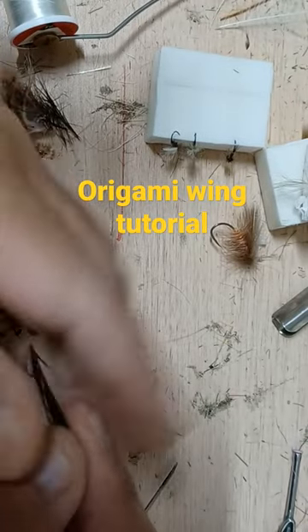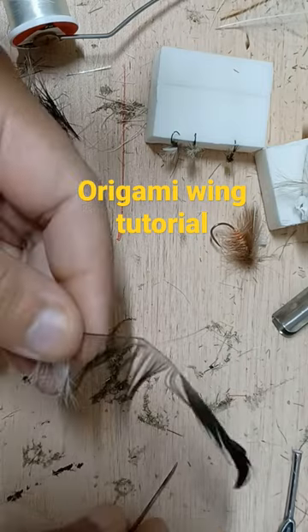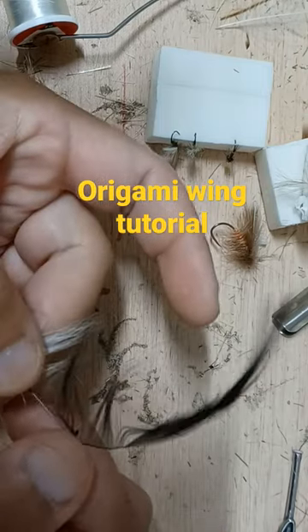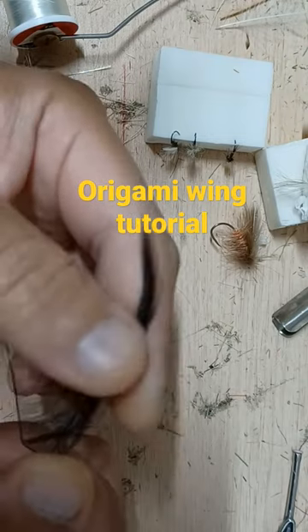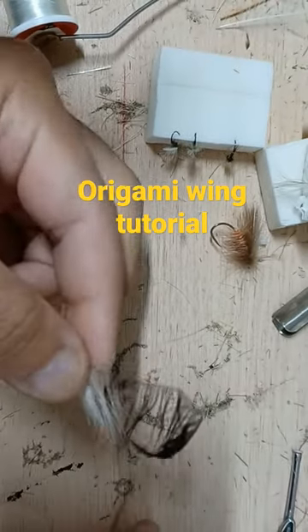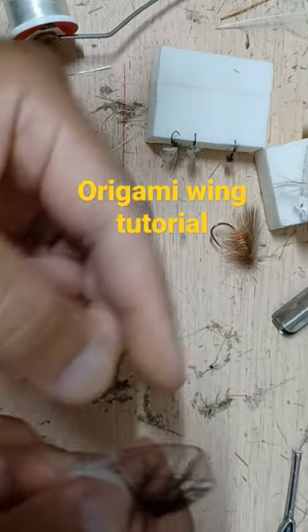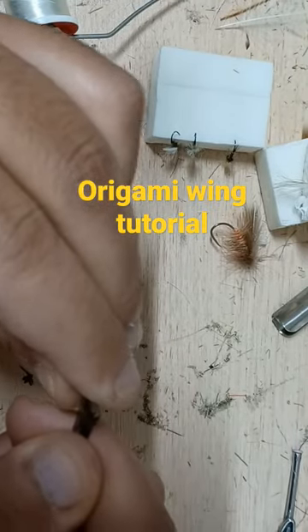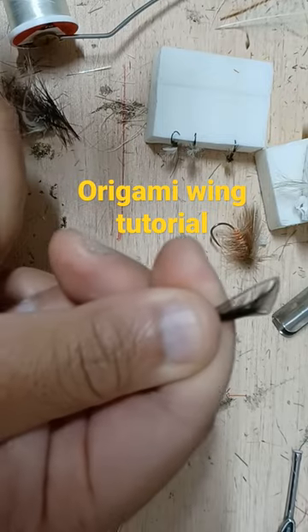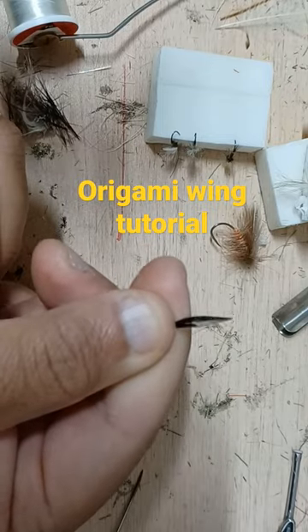To make a mayfly wing, it's going to require two bends. You're going to bend it one here, and then the second bend will be up here — this will be the tip of the feather. You want to work the fibers back, and then you see you get more of a mayfly shape.